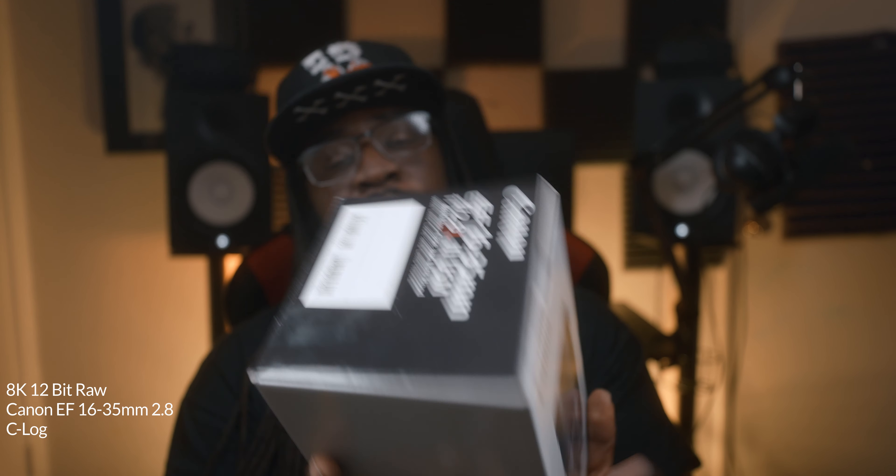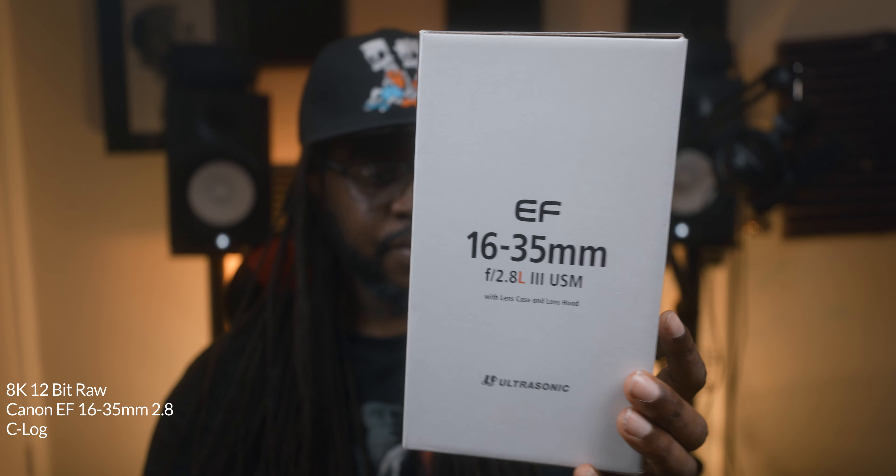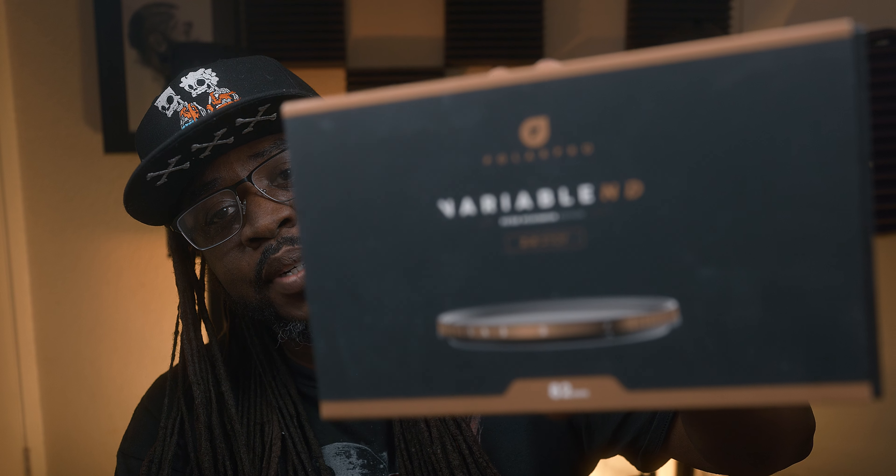This is the lens I picked up with it — the Canon EF 16-35mm L3 lens. I even got this from Deals All Year. Everybody else was charging like $1,800 for this lens, $1,900 on Amazon. Check out Deals All Year — you'll get it for a nice price. Then I ended up picking up the Peter McKinnon Polar Pro filter — I got the 2-5 stop, but I should have got the 6-9.